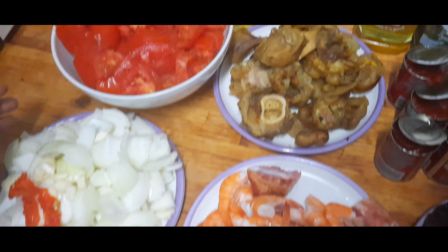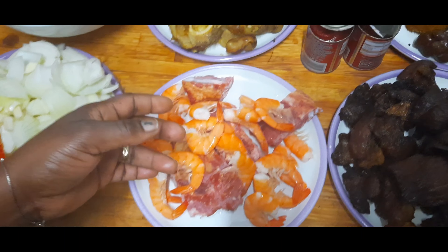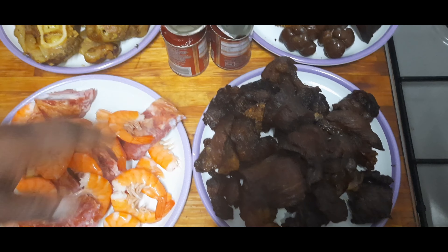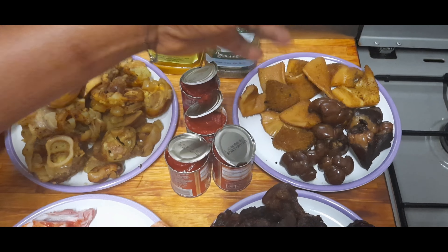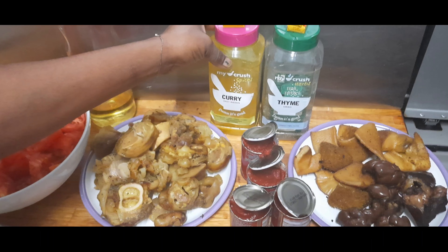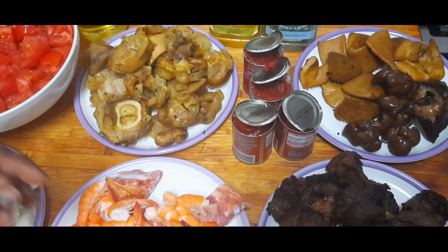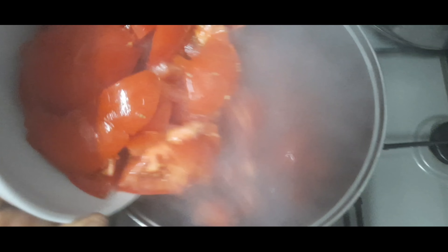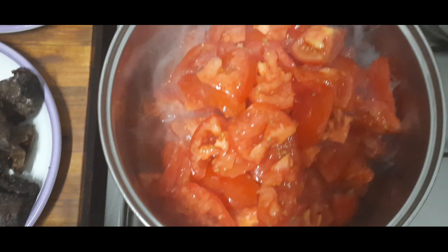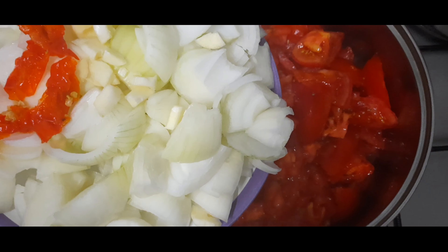Here are the needed items: I got sliced tomatoes, sliced onion, some cow legs, smoked meat with shrimps, some beef, fried beef, some shaki, some kidney and some hearts. I also have oil, curry, thyme, the Maggi cubes, and some concentrated tomatoes.